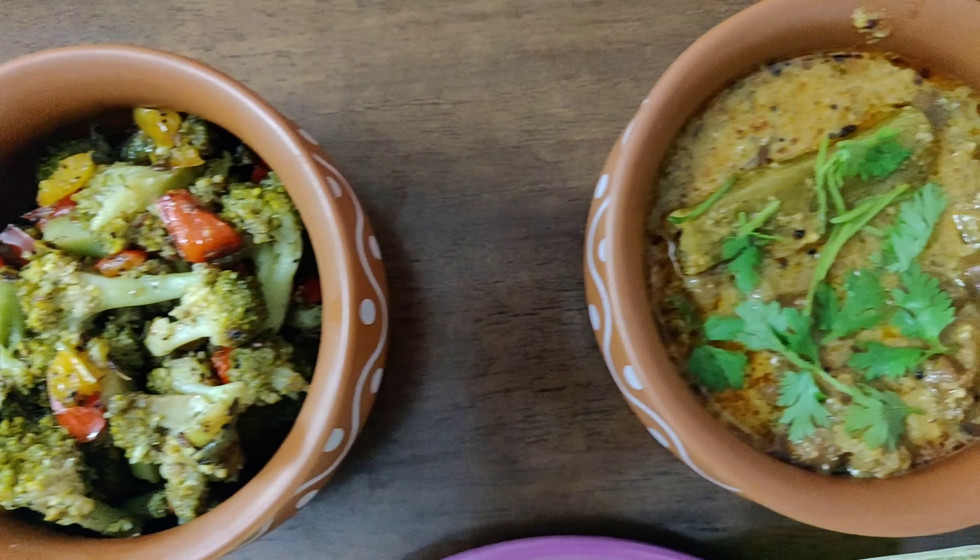I'll discuss veganism in another video, but for today I'll be presenting two super easy recipes: black chana dal curry and broccoli capsicum stir-fry. You might be wondering how these are vegan — many people love to add ghee, butter, or paneer to almost every dish, but for this menu I didn't. So without wasting any further time, let's get started!